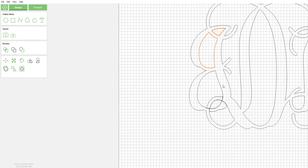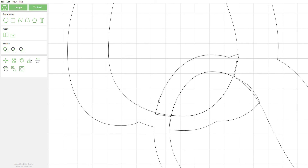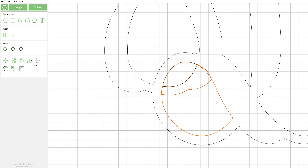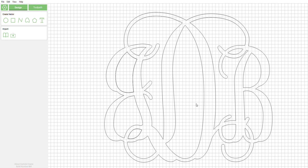Doesn't that look nice? Then we're going to come back down here and select this interior ring and this guy right here, and go ahead and do the boolean subtraction. Select this interior ring right here and select the one we drew — do another boolean subtraction. And there we go. Looks beautiful.